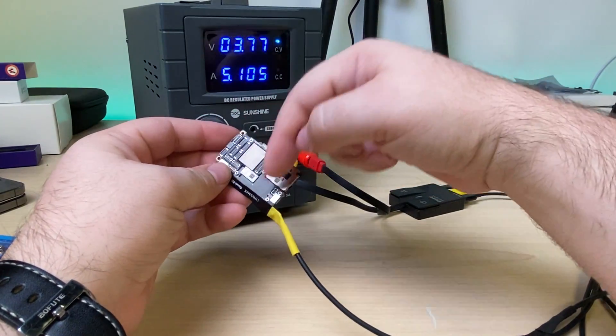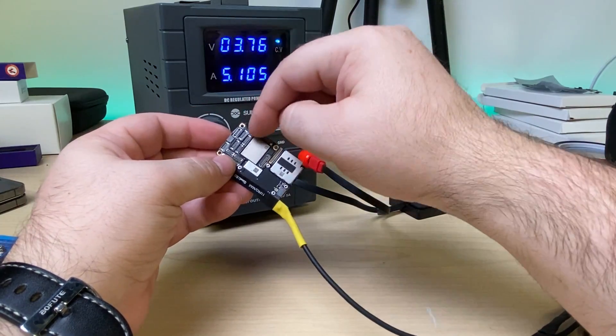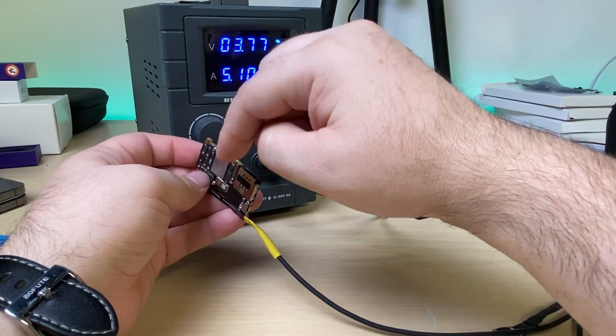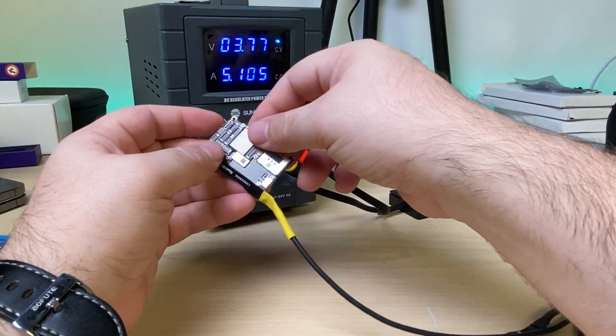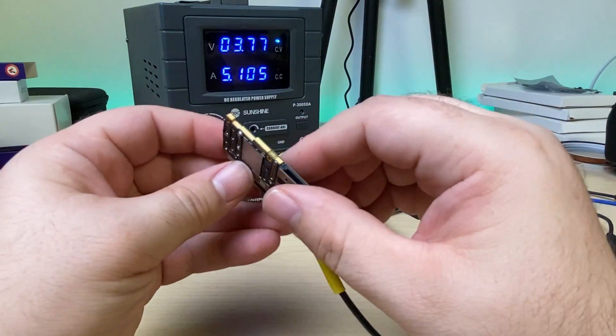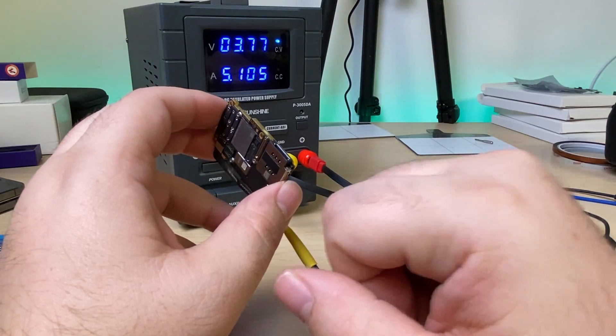Under a thermal camera I can't really tell — looking at the back and front — where the issue is, which means it's most likely something in between: either on the bottom of the top board or the bottom board, and I just can't see it with the thermal camera. So the next best thing is to split the boards and test again.